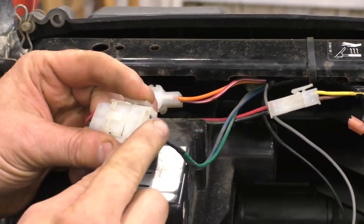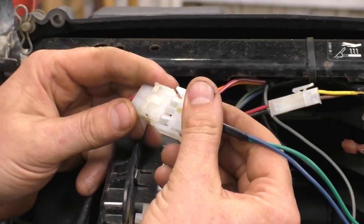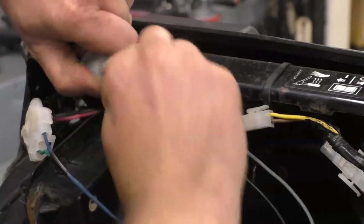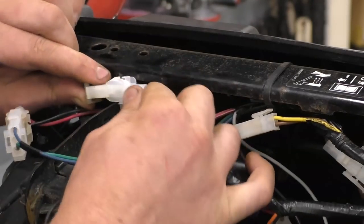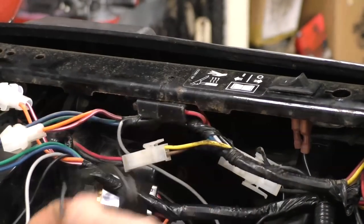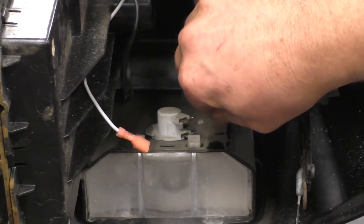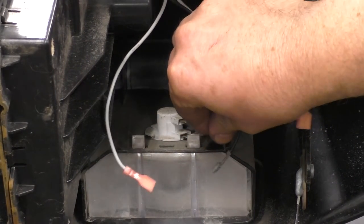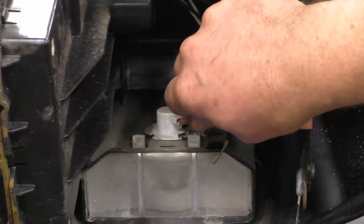Starting with the blue and green wire plug — disconnect that, get the matching one from the new harness, and connect it. These plugs only go in one way. Next, disconnect the one with the orange and red wire, get the exact same plug from the new harness, and plug that one in. There's also another tie wrap holding the harness here. Now disconnect the two wires hooked to the light bulb. The one that's not covered goes on the bottom terminal and the other goes on the top terminal.